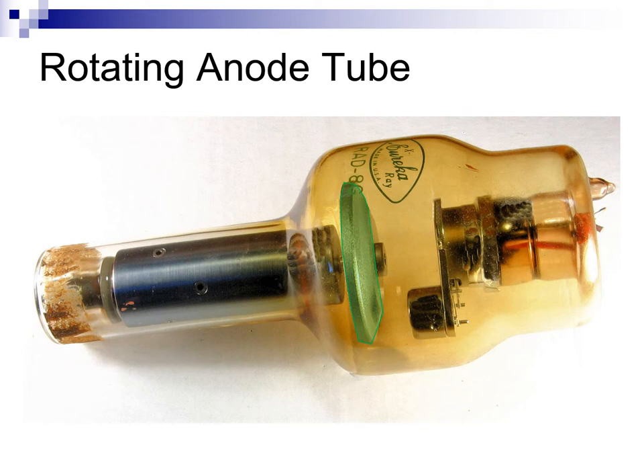The anode is now a large tungsten, rhenium, molybdenum disc that is beveled on its face. I'll highlight this in green. Furthermore, the disc is bolted onto a ball bearing structure called the rotor. While it is not illustrated here, there is a large copper coil that surrounds the rotor. The rotor and coil form the two halves of an induction motor.